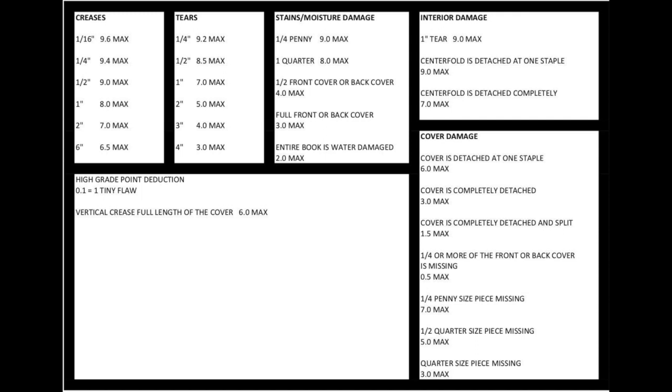From time to time, people have asked me where the cheat sheet is, because I mentioned it in many grading tutorials and videos. So if you need to have the cheat sheet and can't find it, here is one version.